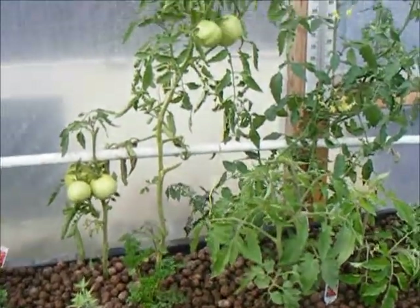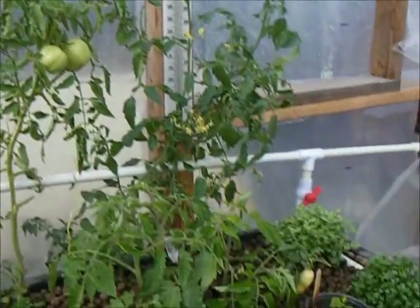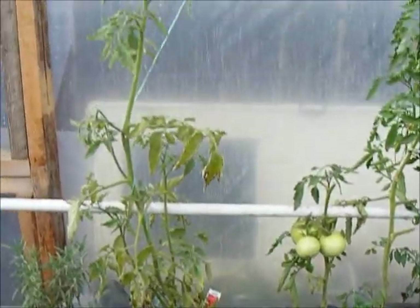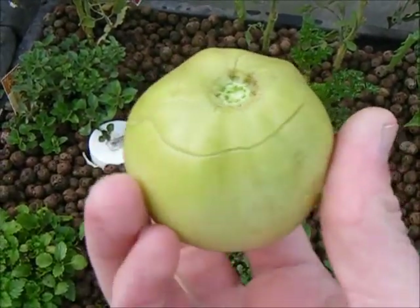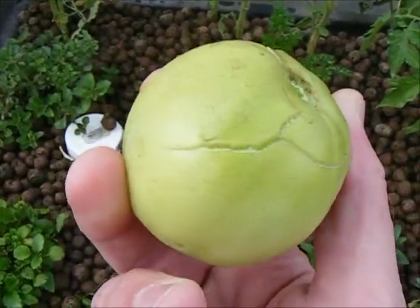Today I've decided it's probably time to take these tomatoes out of my octoponics bed. With the cold nights that we're getting, they seem to be freezing and bursting along the sides. My plan is to take out these more mature plants and replace them with clones. This tomato here is the perfect example of what's happening with the cold nights and how my tomatoes are cracking.